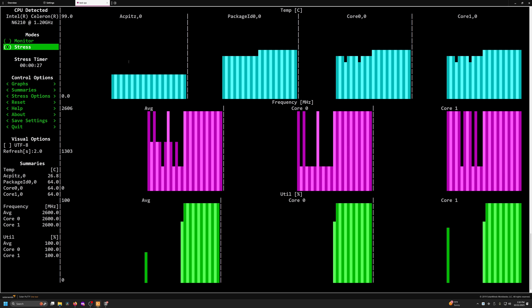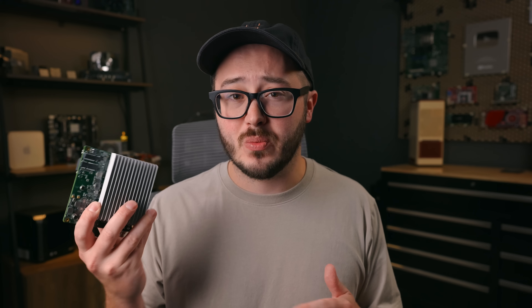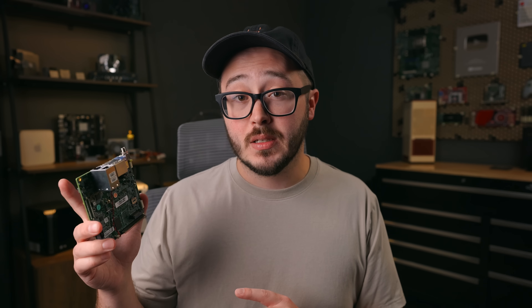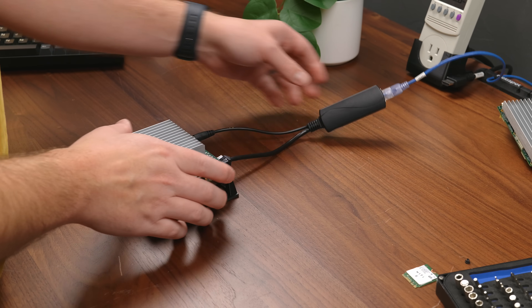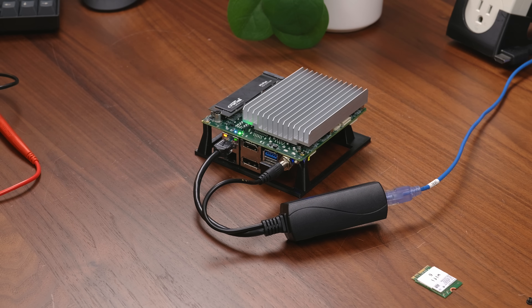The good news was that under a stress test, the power draw only jumped up to around 9 watts, with the highest I ever saw being around 12 watts when hitting the CPU and GPU hard. So even at 100%, this thing probably won't draw more than about 10 watts if you're not using the GPU. One benefit of knowing it won't draw a ton of power is that you can actually run this over PoE using a simple adapter — and sure enough, even with a cheap little PoE switch, it worked just fine.